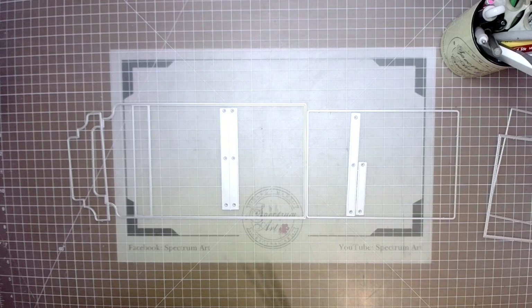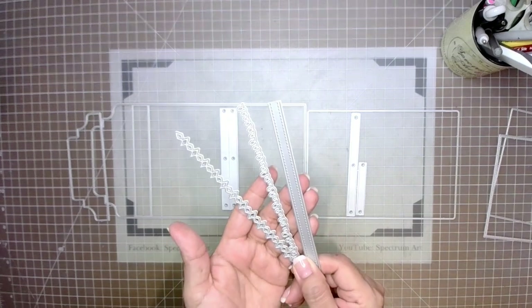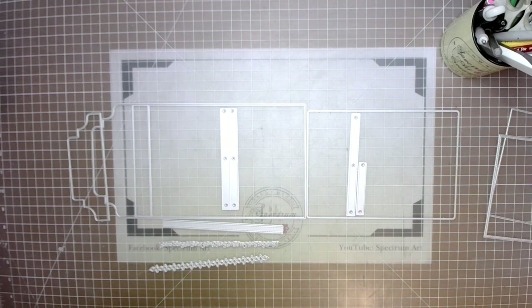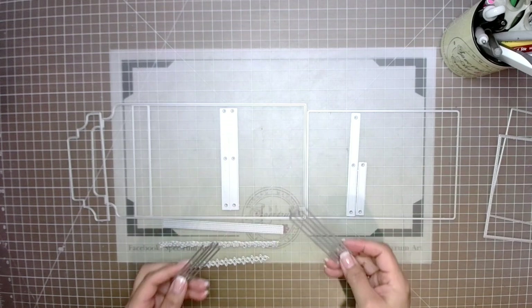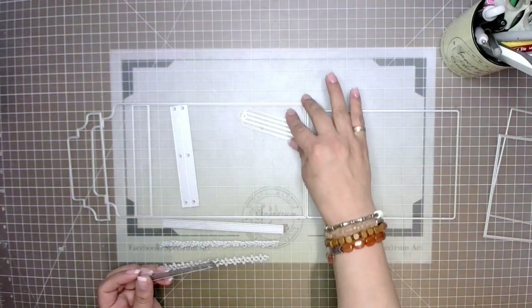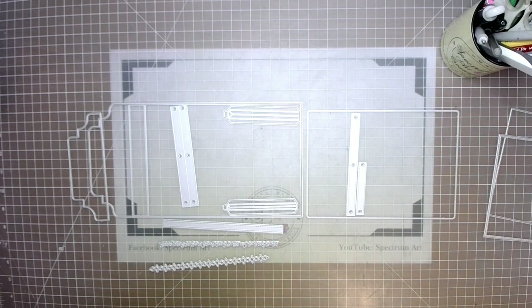Next we have the decorative borders — some really fun ones including a stitched border we'll talk about more shortly. You also have an accordion pouch in two different sizes, a bigger and a smaller one. We won't be working with that for this project, but we'll talk about it a little more later.